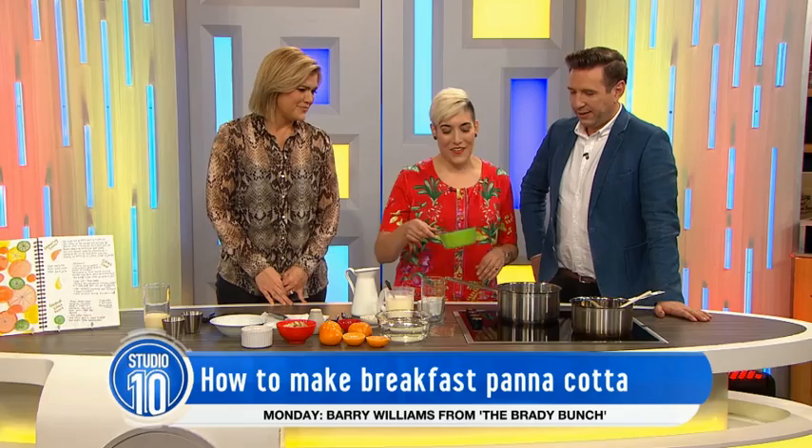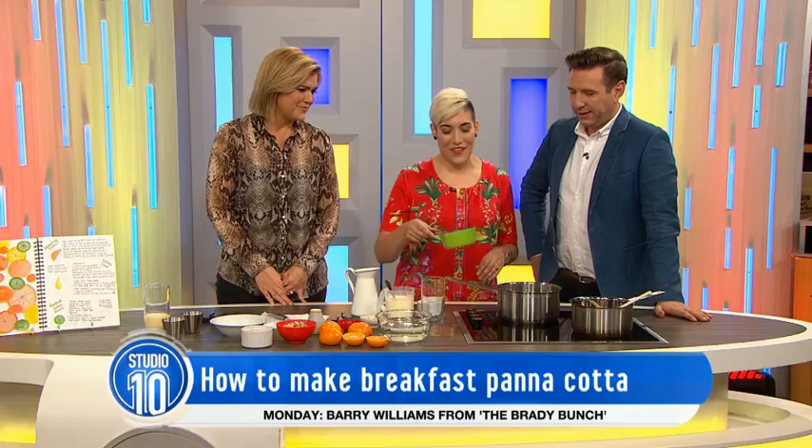We're sorry to see you here under these circumstances, but we're so excited that you're making dessert for brekkie. Thanks for having me. Dessert is good any time of the day, so I thought I'd bring this in for you guys today. I'm just going to whip up a panna cotta. It's a lot simpler than people think.